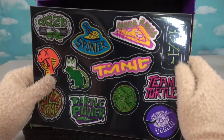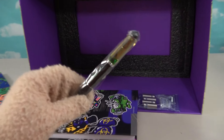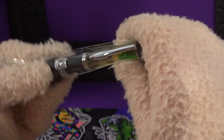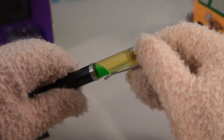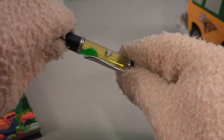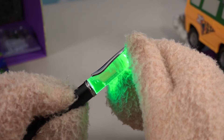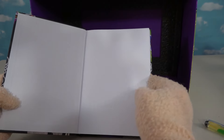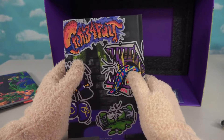Looks like we got some stickers — cool. Splinter, pizza rolls. Oh, and we get this cool pen! I like that pen, that pen rocks. There's a button right here — what does this do? Oh, cool — the mutagen lights up! It's like a lava lamp in a pen. I love this pen. So it looks like we also get a Mutants Unleashed Notebook. I'm going to do all my math homework in this!